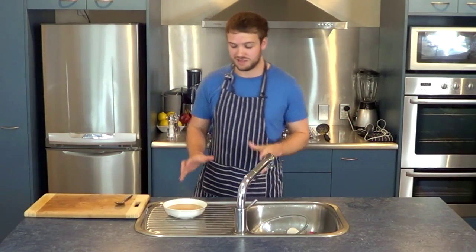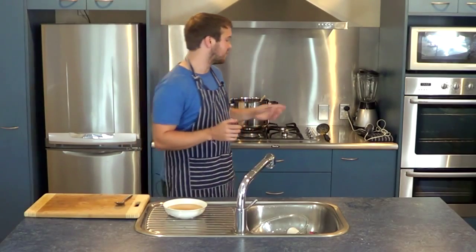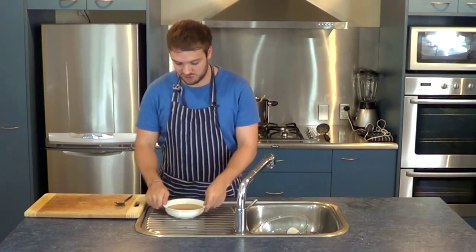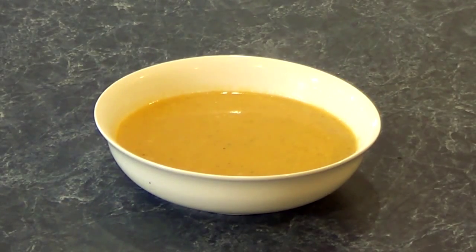Hi there, welcome back. I've just finished blending the soup. I let it sit on the stove for about five to ten minutes and let it boil through. Then I used my hand blender to whiz it at the bottom for a bit, and all of the ingredients blended through really nicely. I've just put some in a bowl here and it is smelling fantastic. I really hope you enjoy that, and I'll see you here for another great recipe. See you soon.